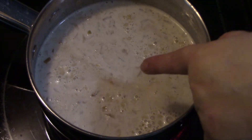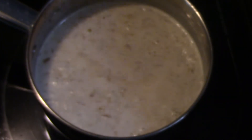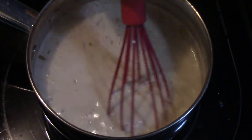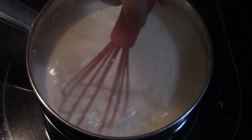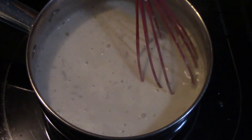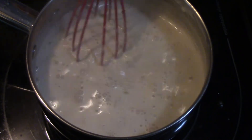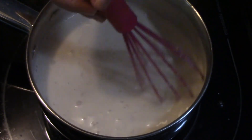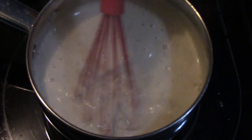You can see it starting to bubble, so I'm going to go ahead and reduce the heat down to low — I just want that to simmer a little while to soften up those little onion bits. It'll continue to cook when it's in the oven, but because I do reserve some sauce back to serve with the vegetables, I like to make sure the sauce is completely cooked beforehand.